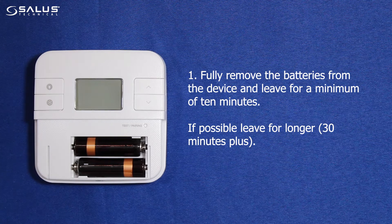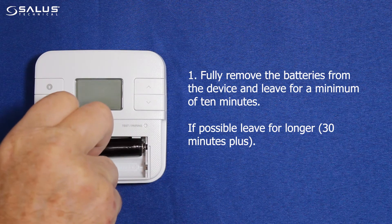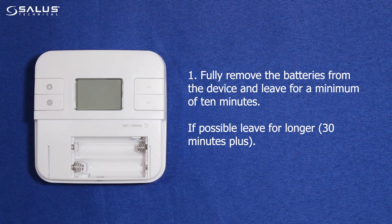Step 1: Slide down the front cover and fully remove the batteries from the device, and leave for a minimum of 10 minutes. If possible, leave for longer — 30 minutes or more.